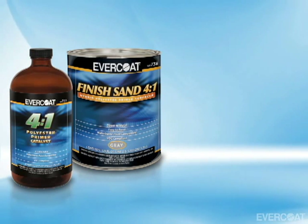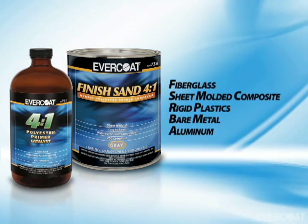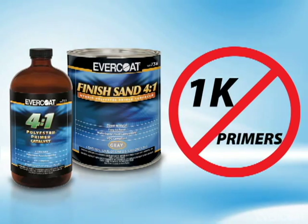Finish Sand 4 to 1 can be used on fiberglass, sheet molded composite, rigid plastics, bare metal, aluminum, e-coat, and polyester filler and putties. Avoid using it over single component primers.